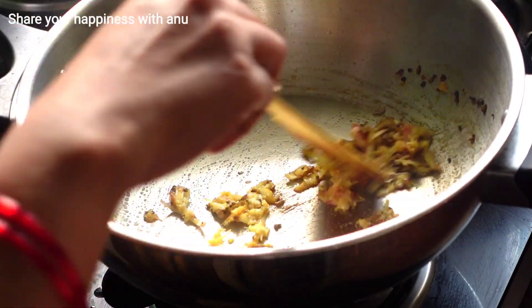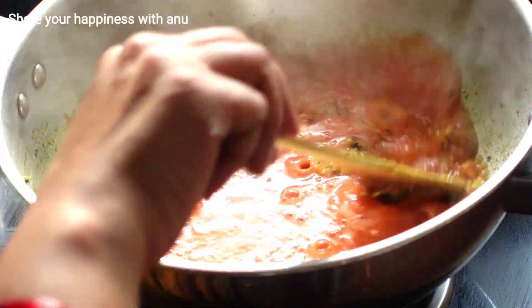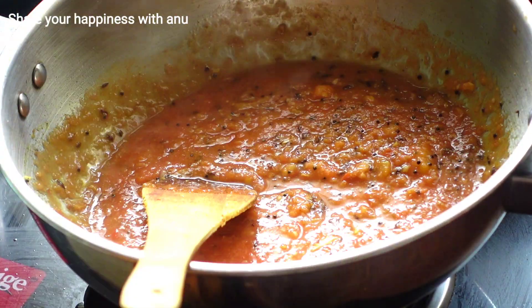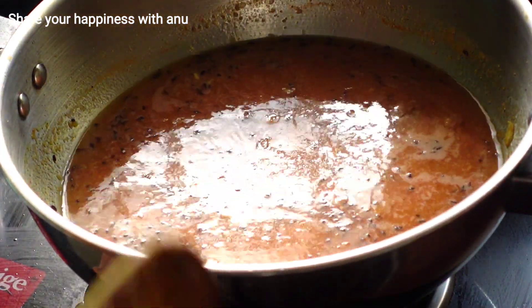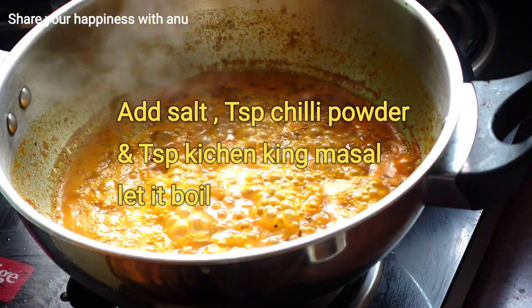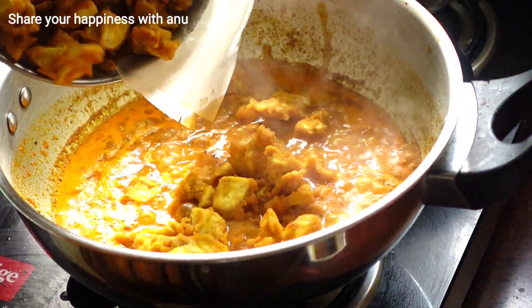Now let's fry the oil in the pan and grind the tomato puree into the pan. We will add 2 cups of water and fry the pakoda. It will form a thick and rich gravy. We will fry the pakoda on a medium flame and cook it well.